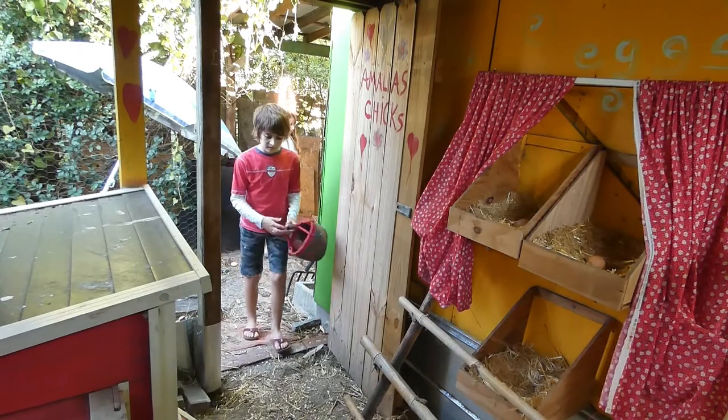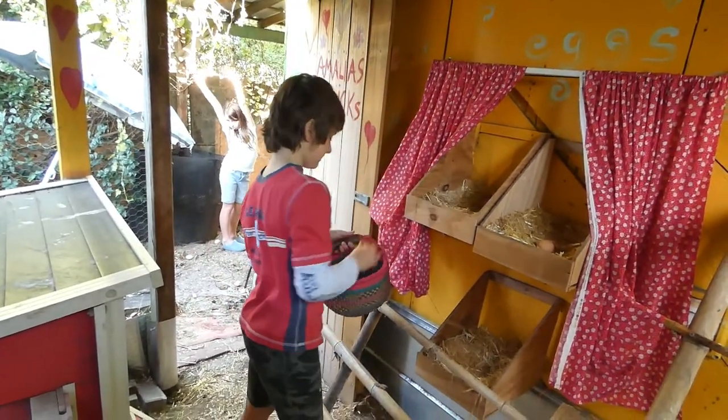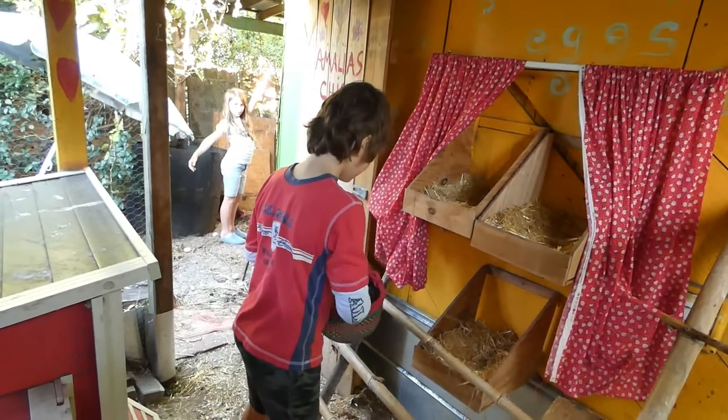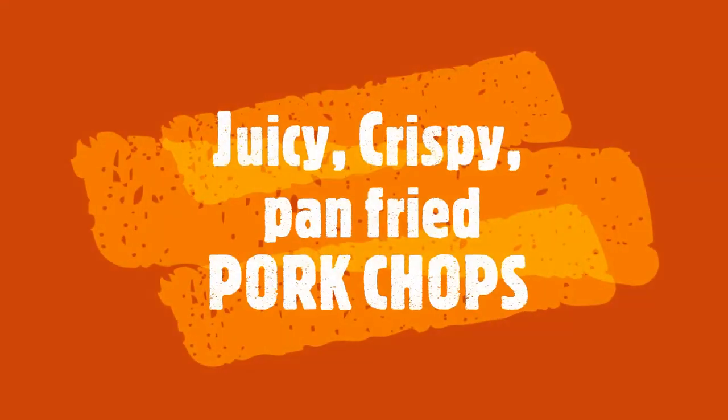Welcome to Orange Chicken Chef Channels — Victor is going to pick up the eggs today. Hello, today I'm going to show you how to make traditional Polish pork chops.